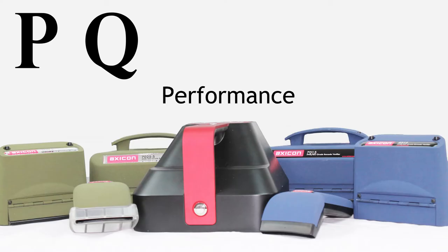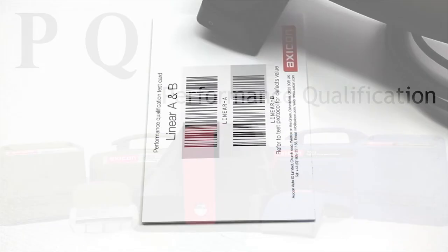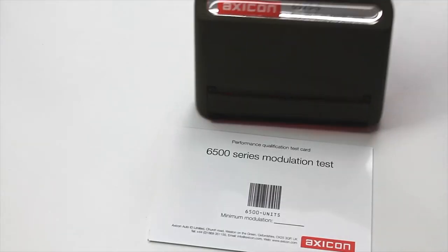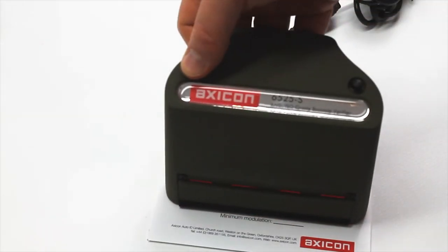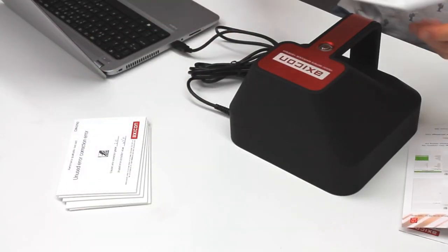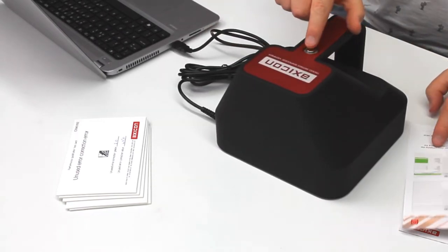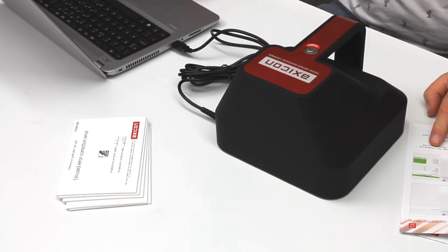The PQ is for performance qualification. This test will use precisely engineered barcode test cards to check that your verifier is working as it should. If your verifier passes all these tests, you can self-certify that your verifier is compliant with all the relevant ISO IEC standards.